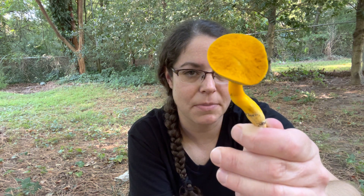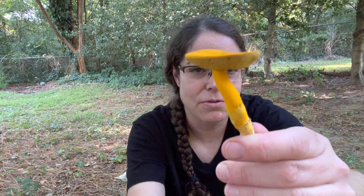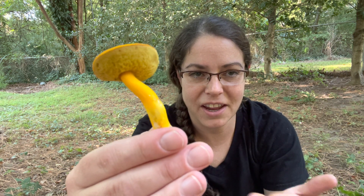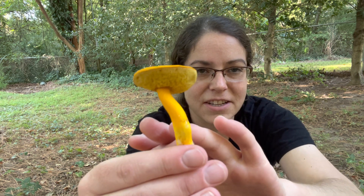Hey mushroom nerds, it's Anna McHugh. I'm hanging out in my backyard and keeping me company is this solitary specimen of Oreoboletus oriflameus, and the common name for this is the flaming gold bolete. You can probably tell why. It's really a beautiful mushroom and we've had some pretty bad mushroom weather lately, relatively dry, so I was just delighted to find this.